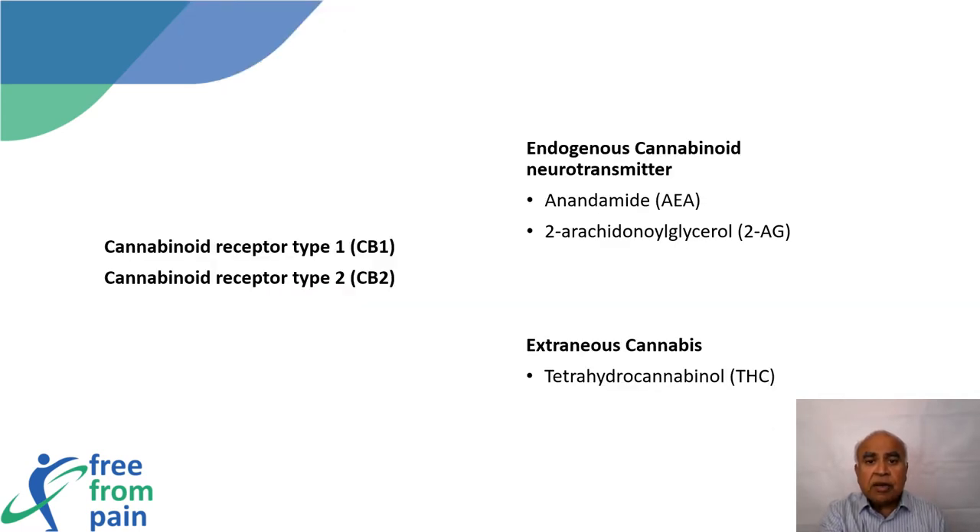There are two cannabinoid receptors: cannabinoid receptor 1 and cannabinoid receptor 2. The endogenous retrograde neurotransmitters that target these receptors are anandamide and 2-arachidonoylglycerol. Tetrahydrocannabinol, or THC, found in cannabis also targets these same receptors, and these endogenous cannabinoid neurotransmitters are released with exercise.